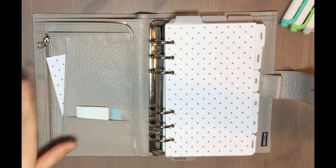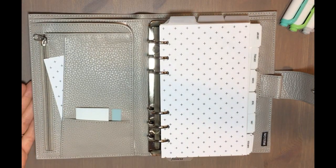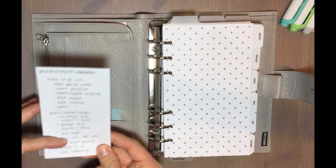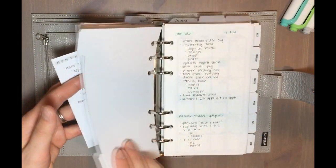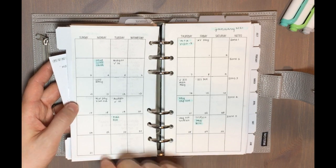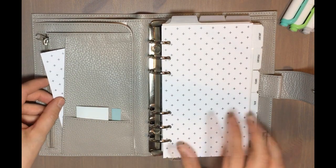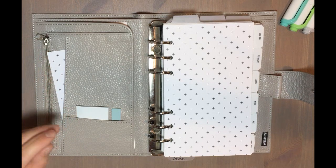To start off, in my pockets — this is a Moterm personal size planner in the color gray. In this front pocket I just have a spare piece of scrapbook paper that matches my dashboard, and on the back of that I have my monthly review tasks. These are things I need to refer to whenever I'm planning my month — reminders about recurring events and different types of lists to check when writing my to-do list. I may also make a weekly or daily review card in the future, but for now I just have the monthly one.